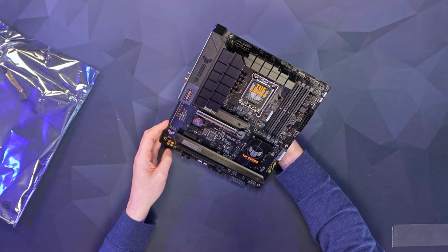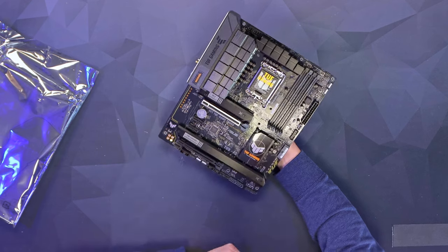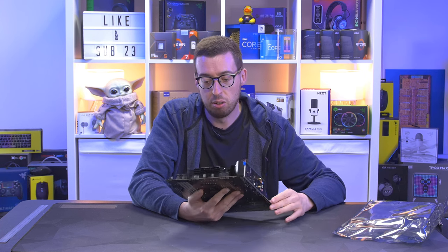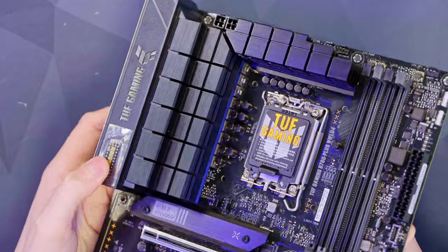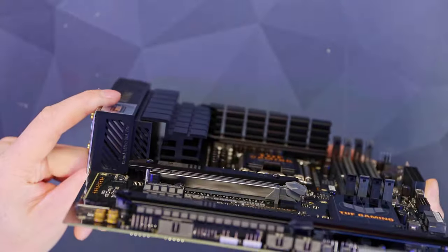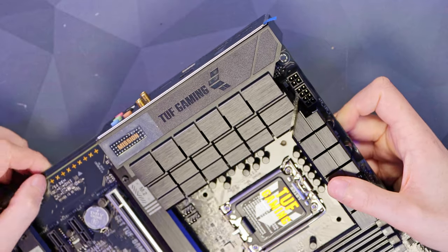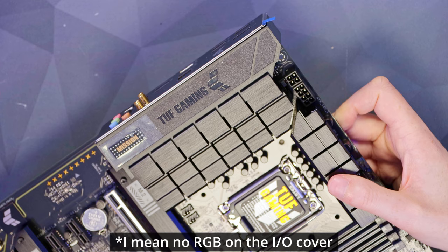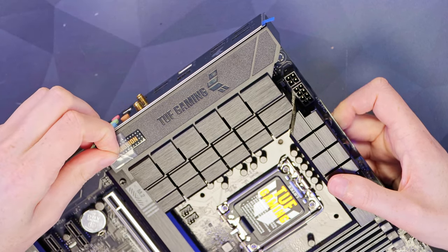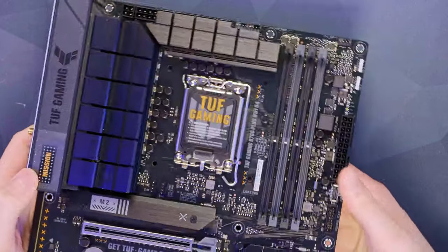The B760 Plus Wi-Fi D4 looks like a very premium board. They've really improved the quality of the B-series boards over the last few years — this looks like a much more expensive one. Up on the top left you can see the really beefy VRM heatsink; you can see just how thick that metal is. There's the Tough branding on the top left as well. No RGB or anything on this board. There's a Dr. MOS power design on this board.